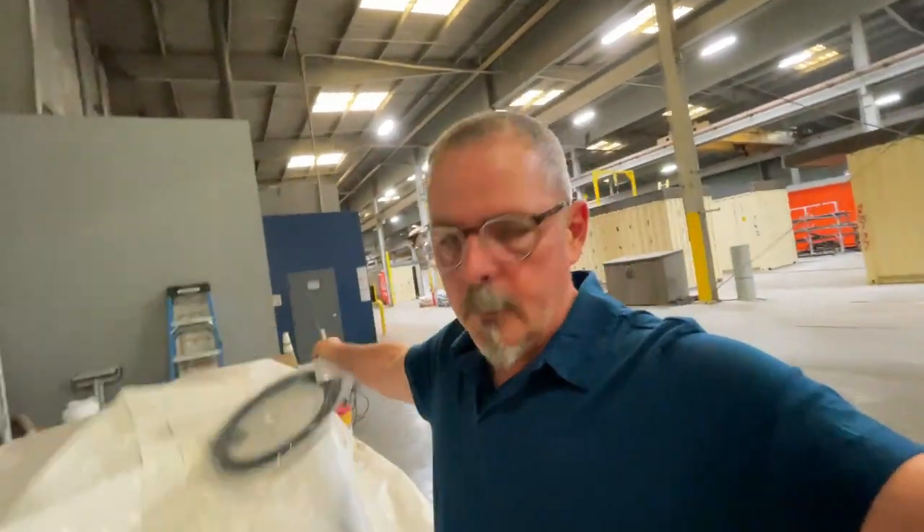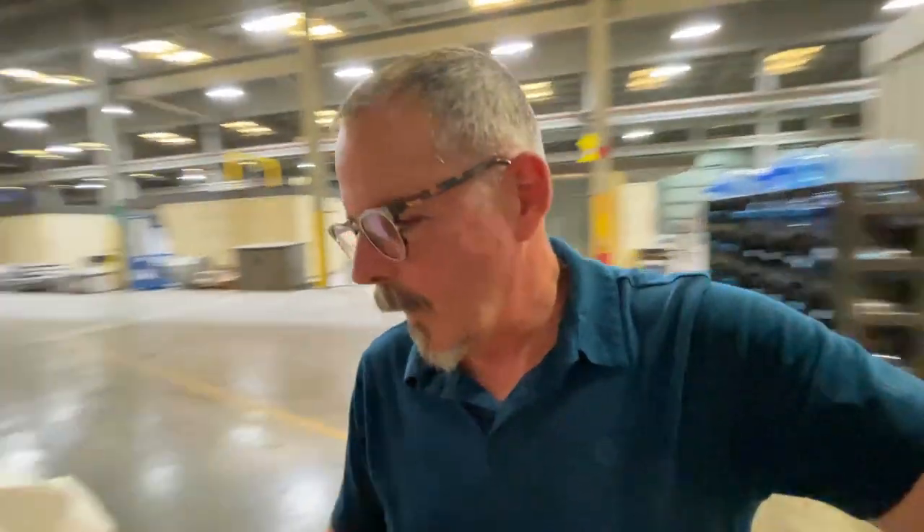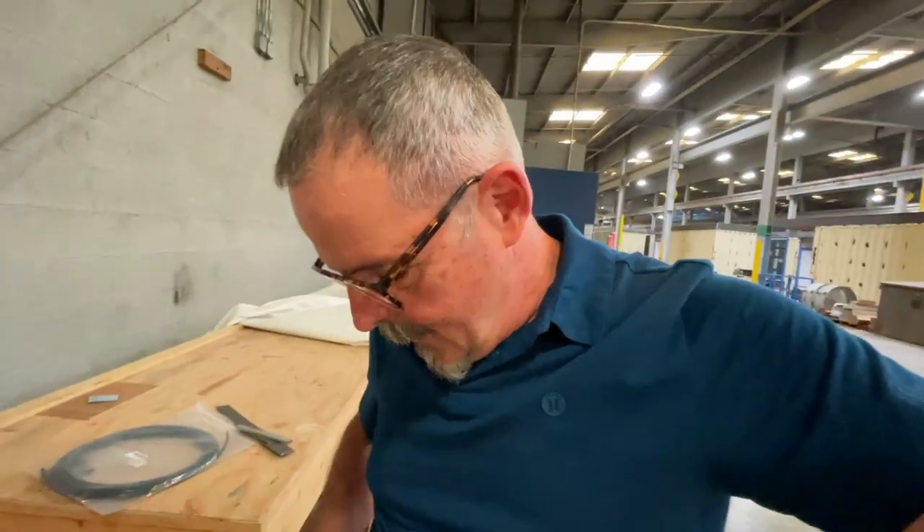Hey, welcome back to the channel. I am kind of shocked at myself that I did this again — I forgot to bring an SD card again. I stuck them in the little pocket in my jeans thinking I'd have an extra one here, and I believe they're in the laundry at home. Fortunately I have a phone, so a video can still happen and I can still do some work.